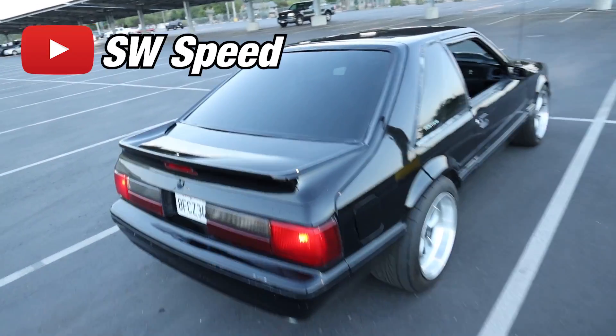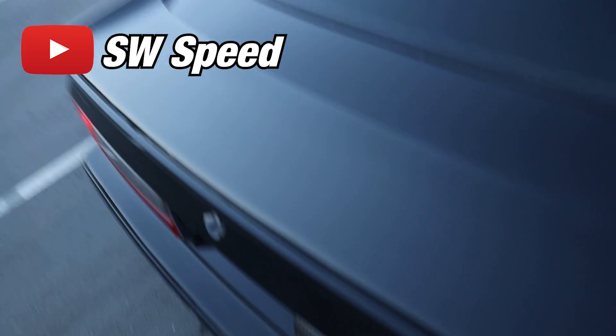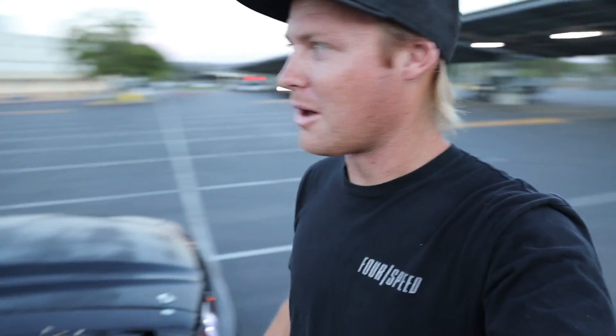Sam did an amazing job — definitely go subscribe to his YouTube channel. Look at the depth in this thing — that looks absolutely crazy. You guys can do this on any one of your cars. The only things we really used were a cut pad and a polishing pad on the orbital buffer at 5,000–6,000 RPM, Meguiar's M105 and 205 — that is really all you need. We also used the black glaze to seal it and make it last a little longer. This took us two days, but we could have done it in one. You can make your car a hell of a lot nicer with just a little bit of work.